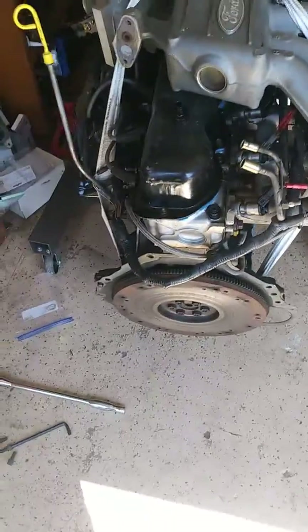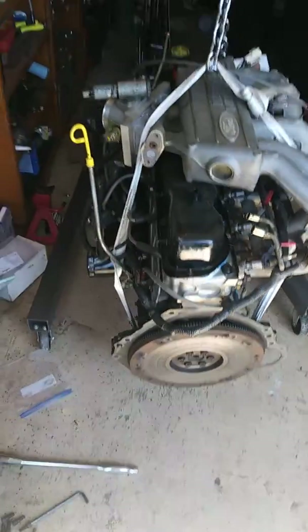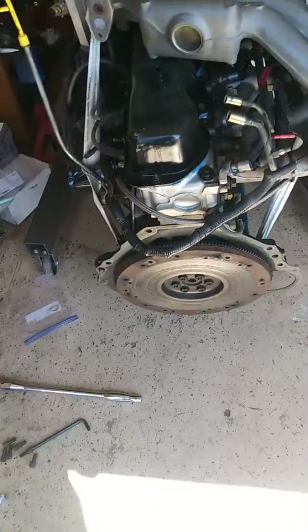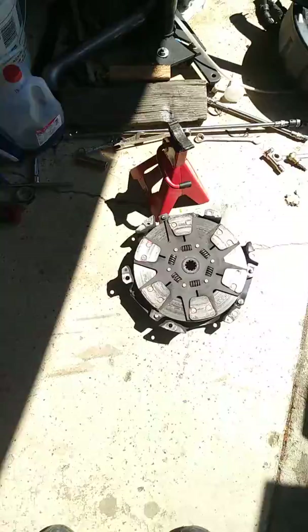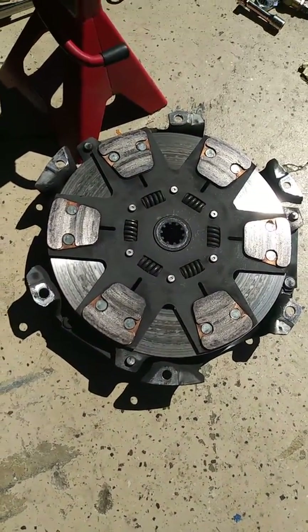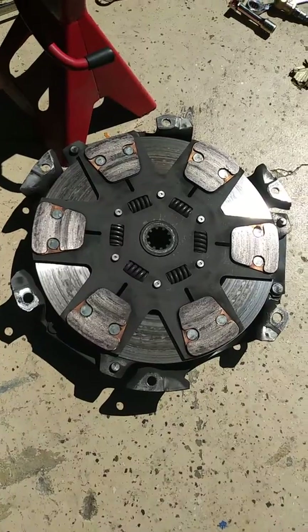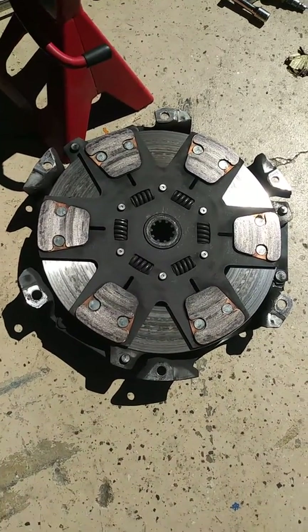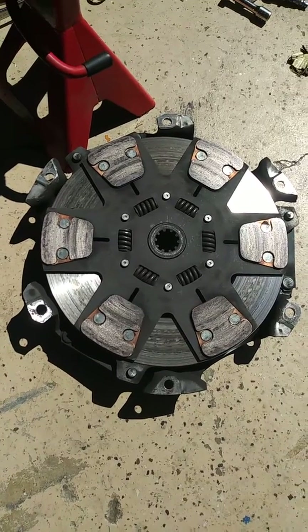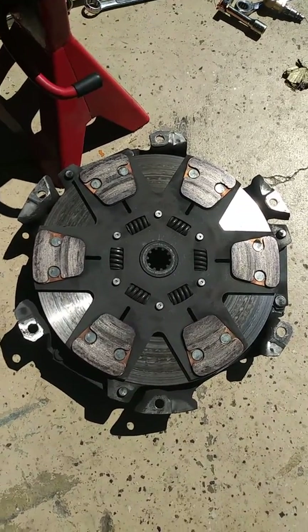All right everyone, I know it's been a while since I've done a video. I figured I'd take this opportunity since the motor just came out for some new pistons to talk about the clutch I'm running. It's a six-puck ceramic sprung hub — I would have gone for solid but it's not available. This is the strongest clutch I can find that'll actually fit, and it's rated for about 650 foot-pounds of torque.